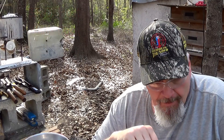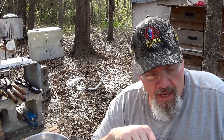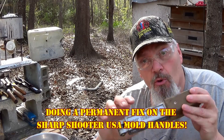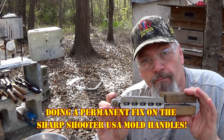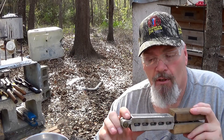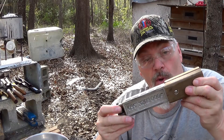Well howdy folks, you've landed on the BRO channel. It's spring, a beautiful spring day here in the Midlands of South Carolina. I was out here working on a common problem — if you're fortunate enough to have Sharpshooter USA molds, the turkeys and the roosters are really excited this time of year.